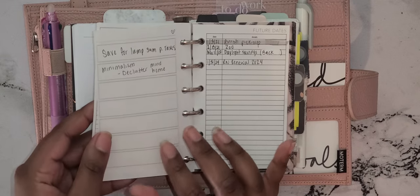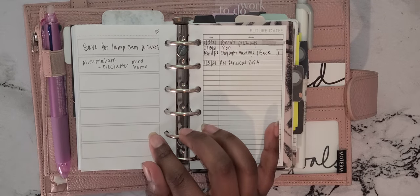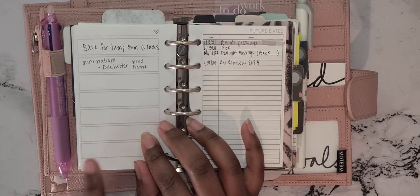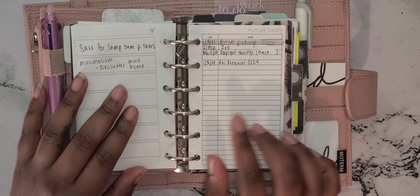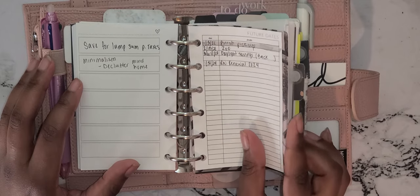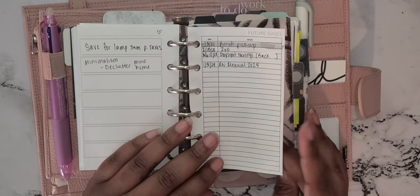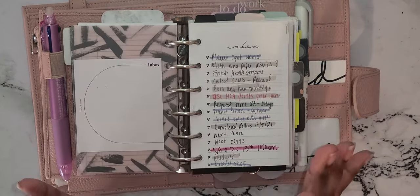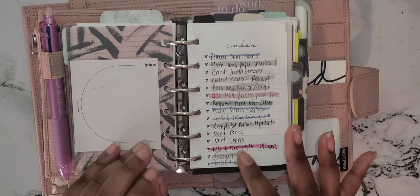My next insert I found online — if I don't know where it's from, I either found it online or on Pinterest. This has my 22 goals. Then there's a future dates insert from Peanuts Planner Co — I really love this insert, I think I have about four of them throughout this planner.